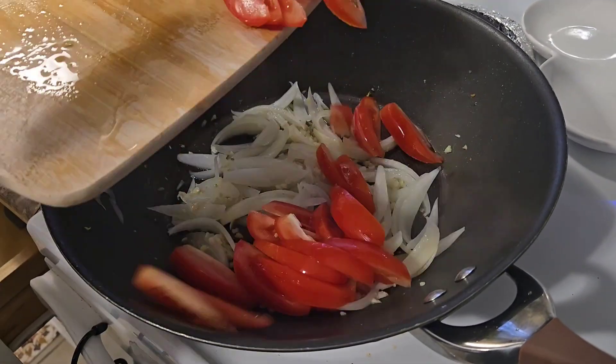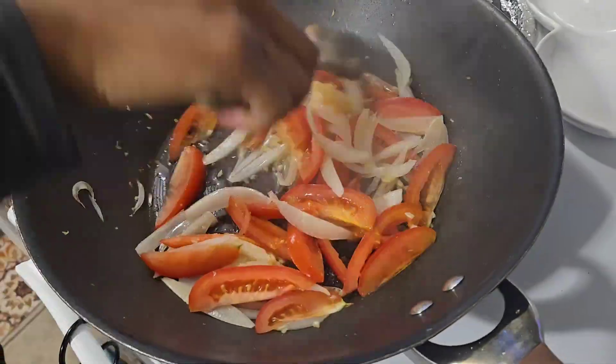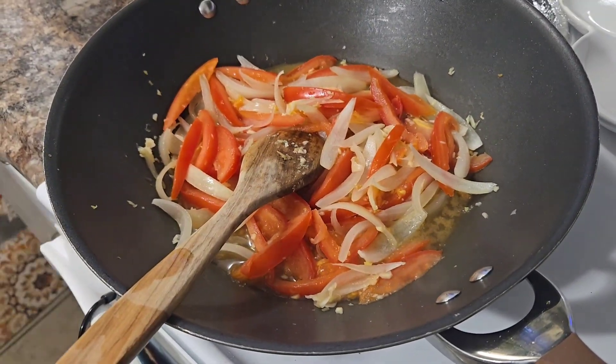Once that is done, add your tomatoes. I used roma tomatoes and sliced them into wedges, basically cooking them out and adding a couple bits of water until all of it was fully cooked through.